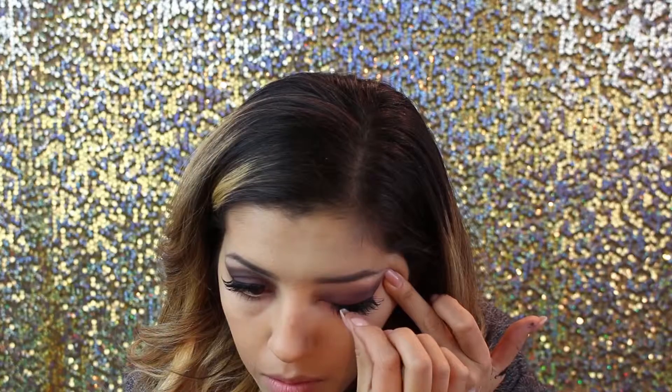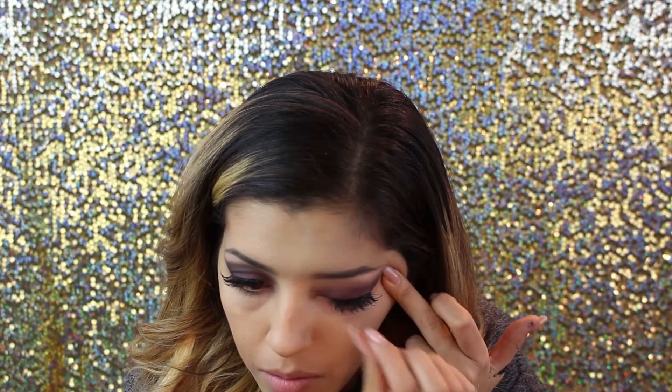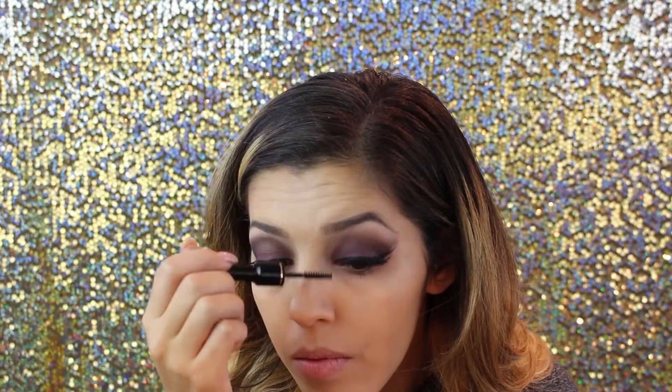We're going in with Demi Wispy lashes from Nami's to put on some falsies. We apply black glue, let it dry a little bit, place them on our actual lash line, let that dry a moment, and voila.